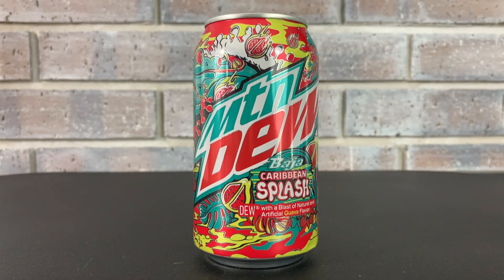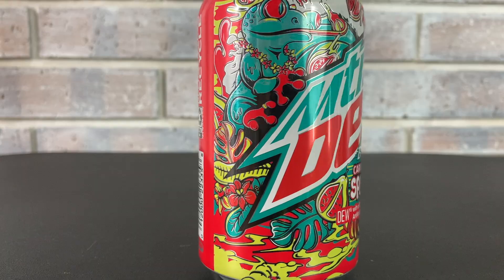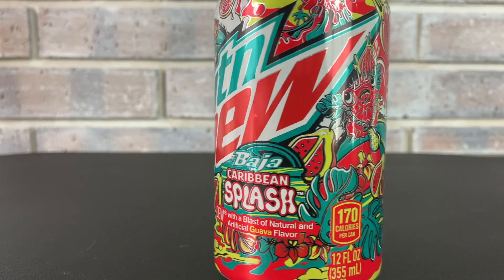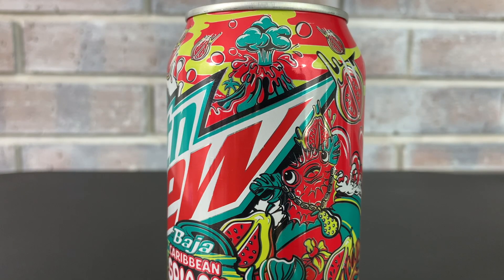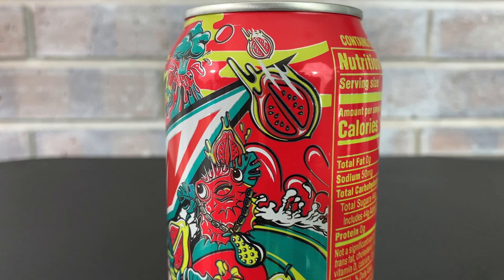Let's start by taking a look at the artwork on the can. Another just wild artwork. They've got a thing for volcanoes this summer — same spot as the passion fruit one had a volcano. I love this lizard, or gecko I would say. All the guava things are like flaming, just raining guava.